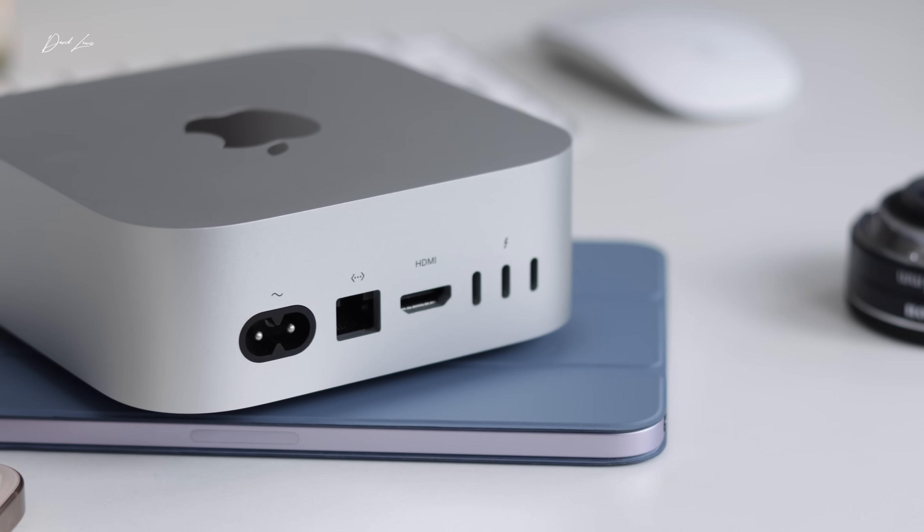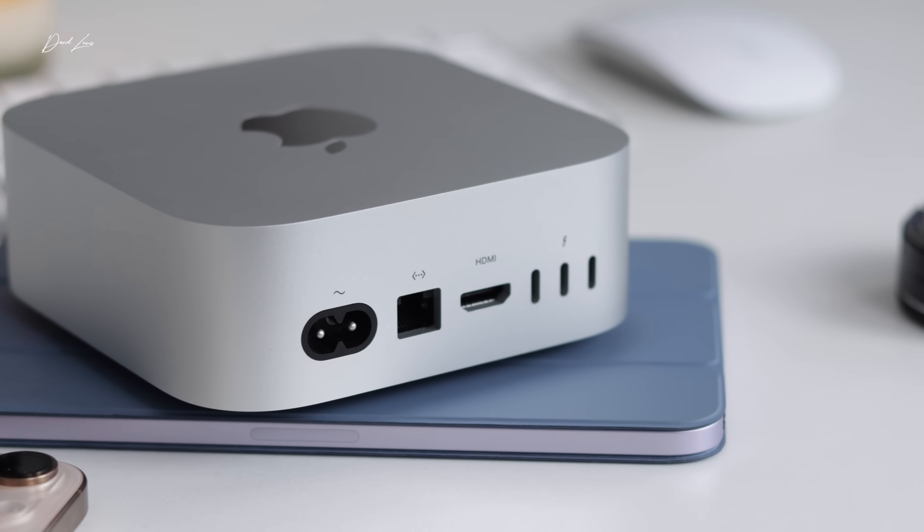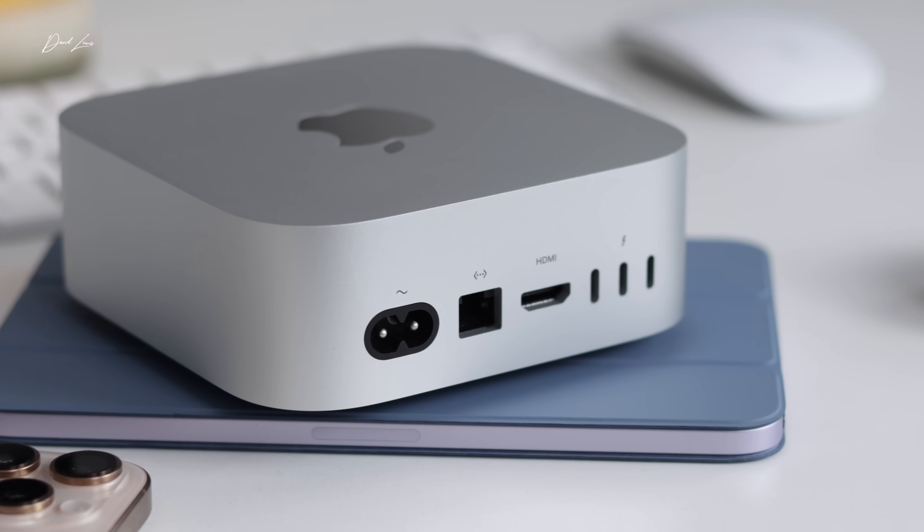So are Mac Minis great value for money? No, they're not great value — but they're good value. With Apple you don't expect a bargain, but what you get is a Mac that's going to work hard day after day. You know you're going to get software support for at least seven years, and they're solid bits of kit. Fantastic value? No. Good value? Yes.